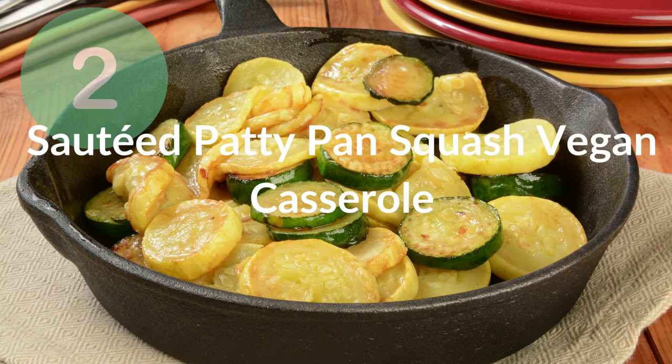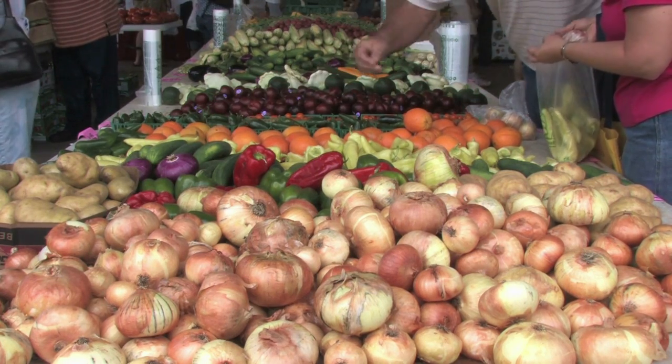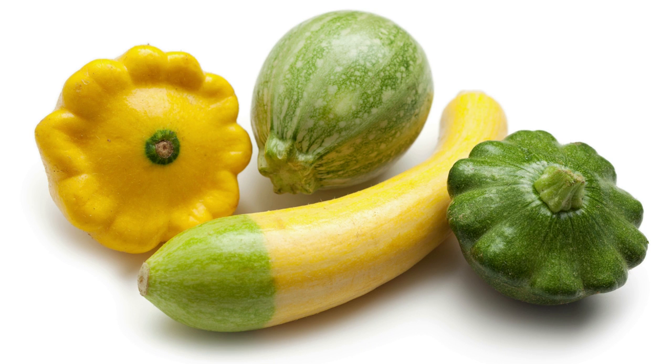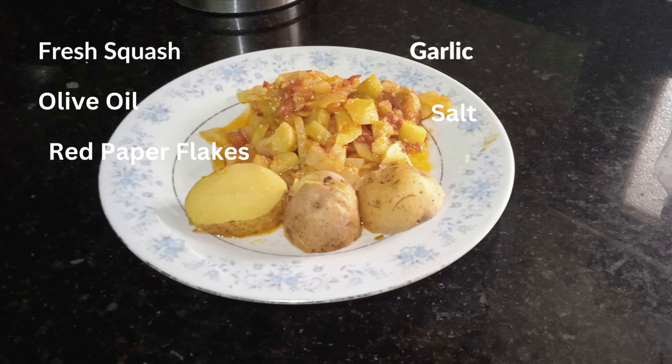The next recipe in our list is sautéed patty pan squash vegan casserole. You might not find yellow squash at your local grocery store, but if you routinely visit farmers markets, you have probably seen patty pan squash lately. This sautéed patty pan squash recipe is my favorite summer squash casserole. This dish only requires a few flavorful ingredients but takes less than 20 minutes to prepare. For this dish you will need fresh squash, garlic, olive oil, salt, red pepper flakes, lemon zest, and optionally parmesan cheese for the non-vegan option.